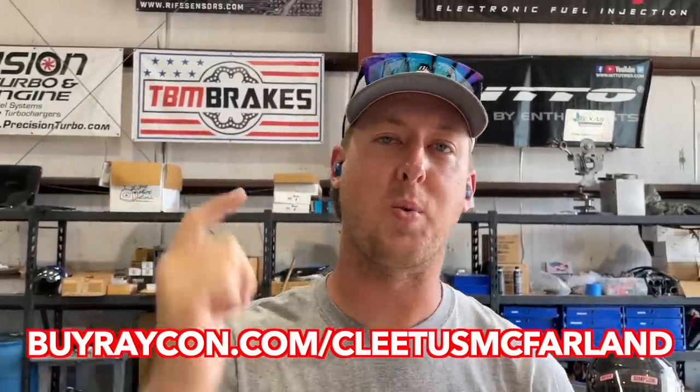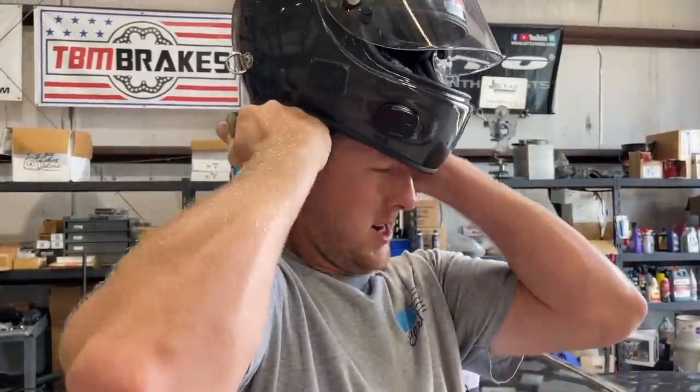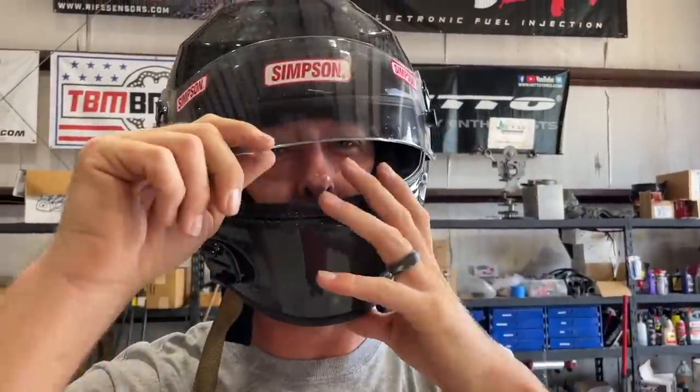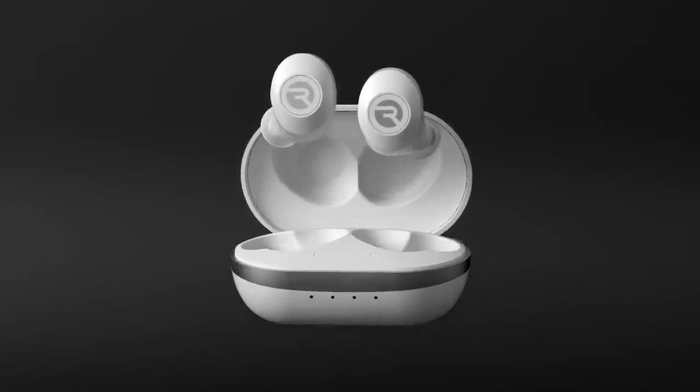Today's video is sponsored by Raycon. Here's a life hack: if you like to rip your race car and listen to music, these won't fall out of your ears. You can even put a helmet on with them in and take calls while ripping. You can listen to music in noise isolation mode, or switch to awareness mode to hear your car and surroundings with the touch of a button.